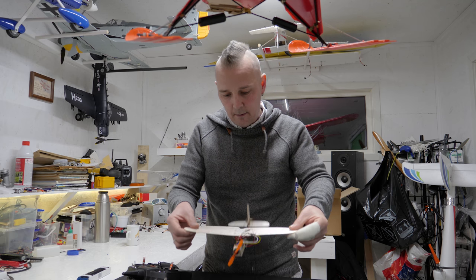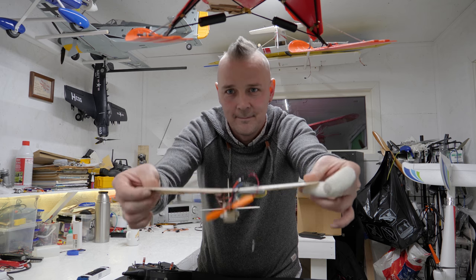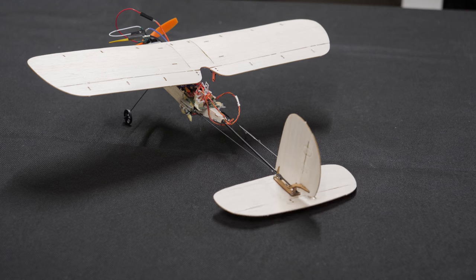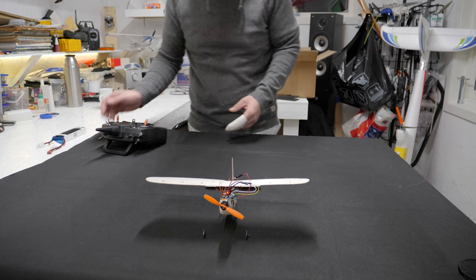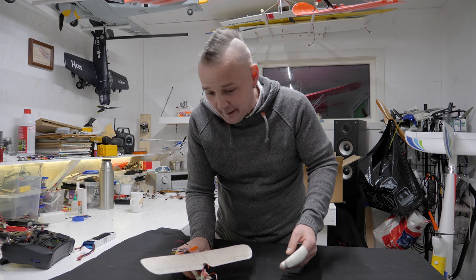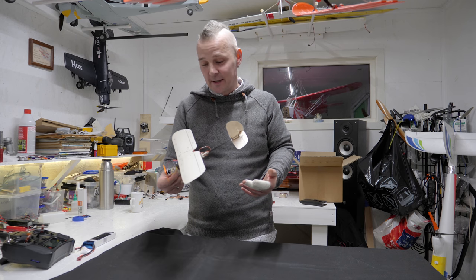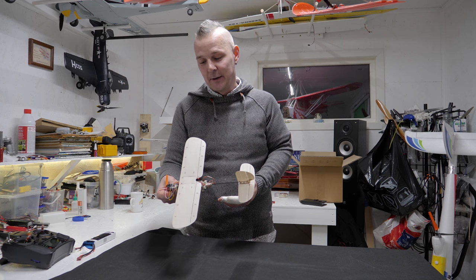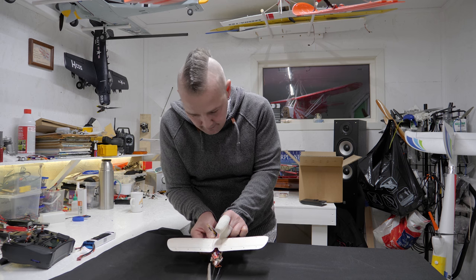And you can hear it — there. Cool. There you have it: the Kepler, my first balsa kit microplane. I actually did manage to build it and make it functional. Now I only need to know if I can fly it, but I don't think that will be any problem. As I was telling you, the CG is spot on.